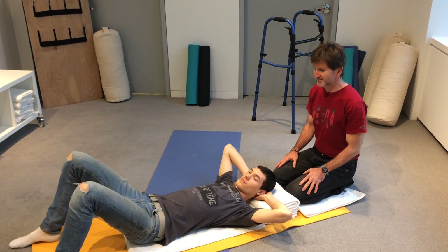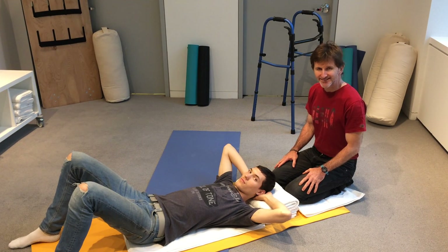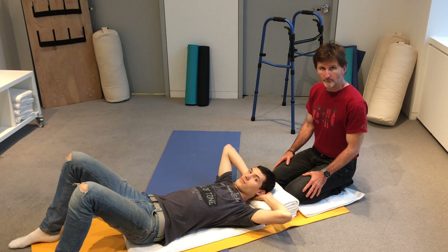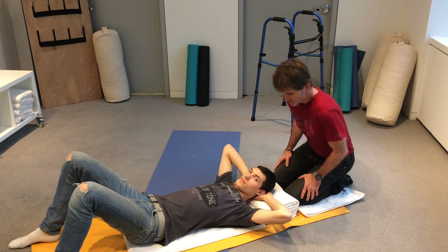Okay everyone, friends do not let friends stretch alone. This is a great partner stretch that almost anybody can do. John's going to stretch the top of Max's shoulders, and if you can't get into that position that John's in, you can get into a lunge that might be a little bit easier on you.